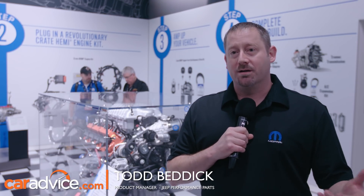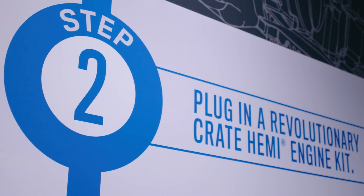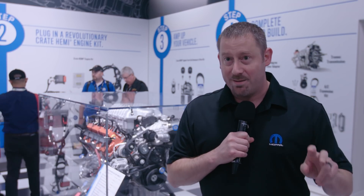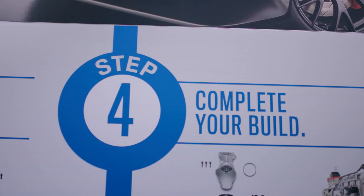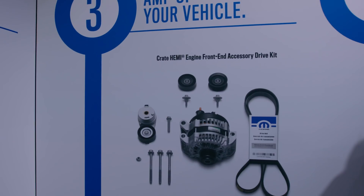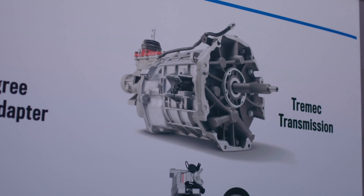The process to order and get a Mopar Crate Hemi is essentially a five-step process. First, you pick your engine, then you pick your engine controller — what we call the Crate Hemi kit — then you get a front-end module, and then optionally there are other accessories and options to help you with your build, all things out of our production parts bin.